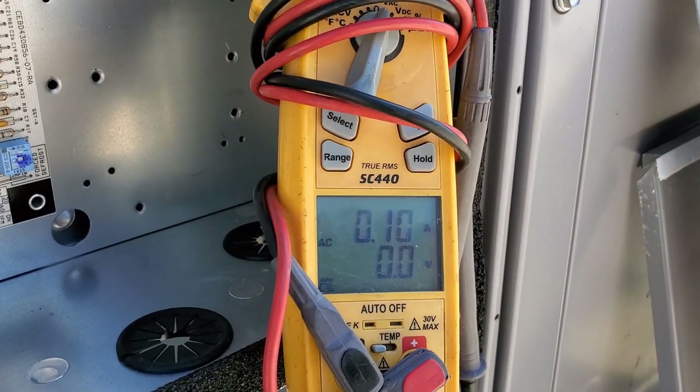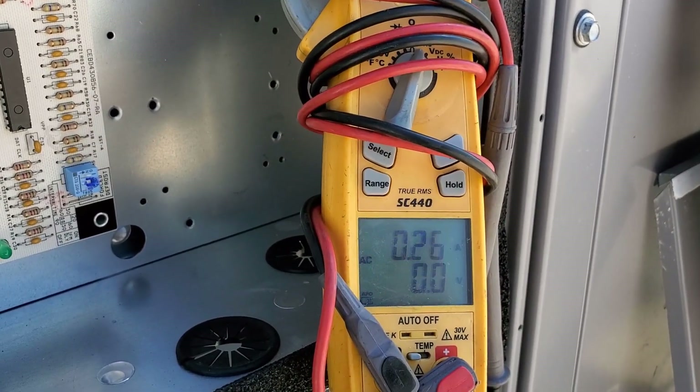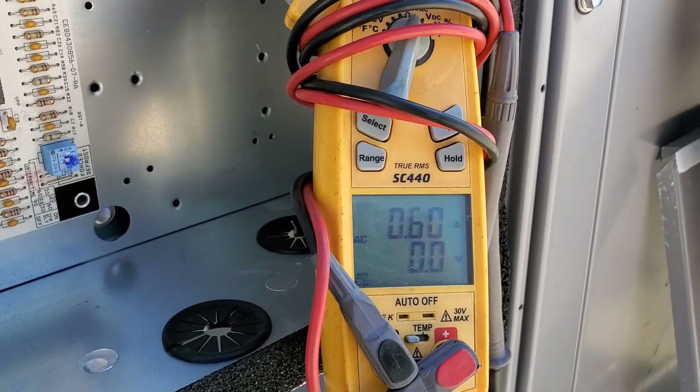The VFD can start the blower — it's going to ramp slowly up to about 1.45 amps, whatever it likes to run at on half speed.